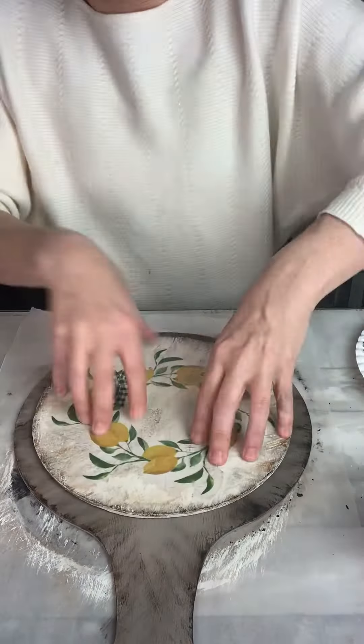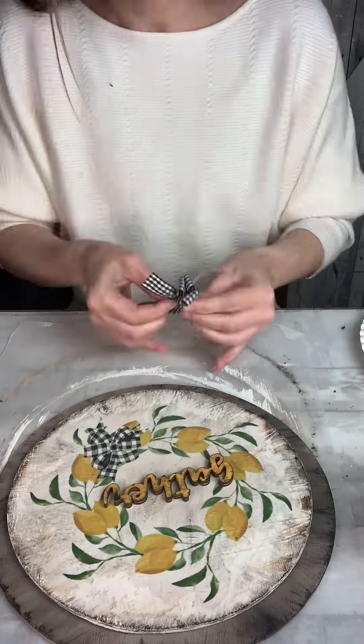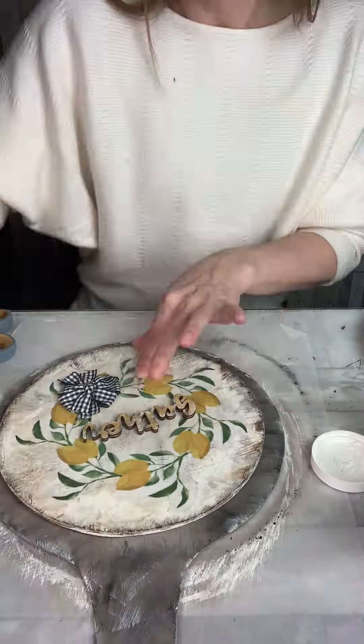I'm going to glue that circle back down in the middle and attach my word, and then I'm going to make this little black and white check bow to cover up the bow in the design, and adding in a few highlights with some plaster chalk paint.